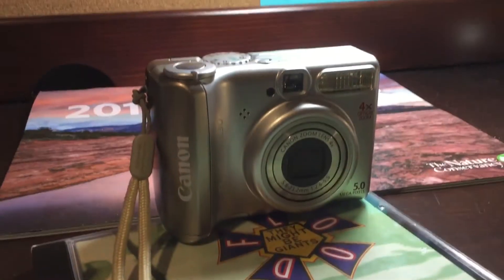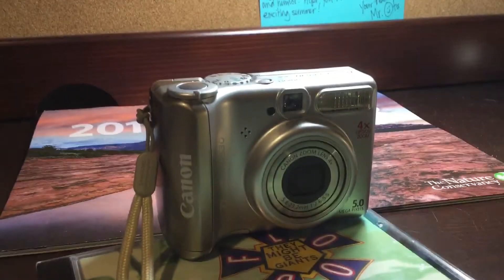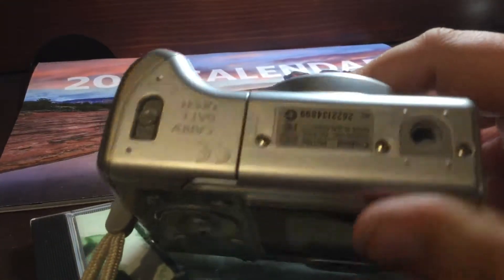The camera comes with its own case, pretty small. It has a slot at the bottom for batteries. This is a digital camera, so there's no film that goes in it.